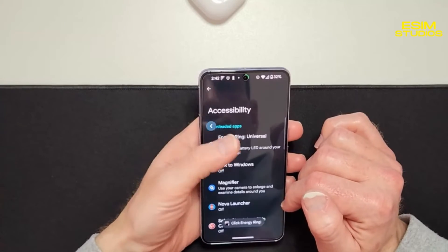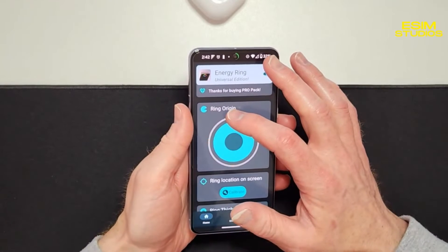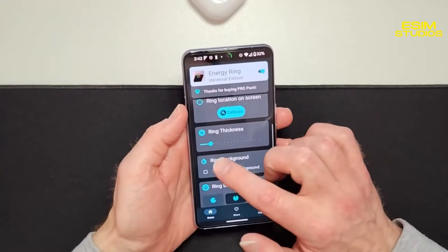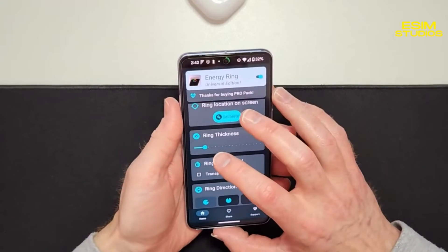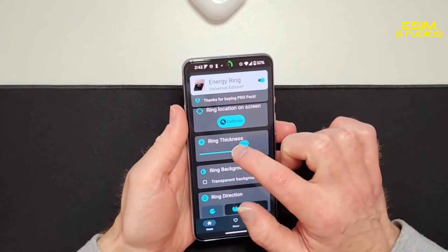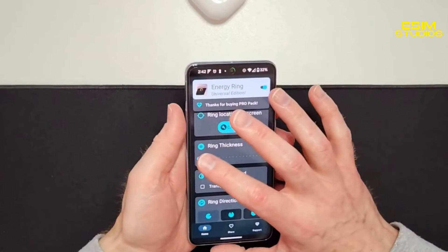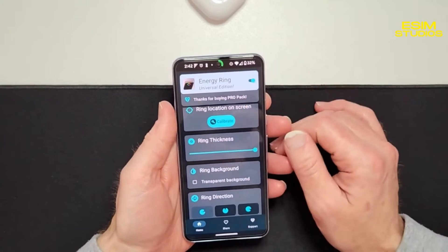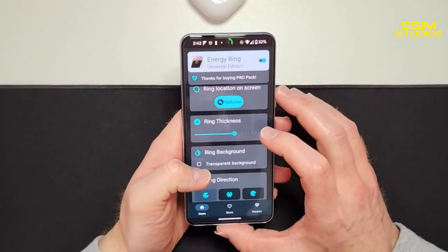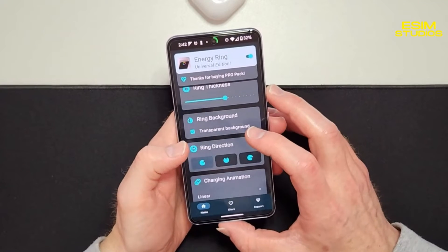After setting the ring origin where you want the zero — or 100 — to start, you can also set the ring thickness. You can make it super fat or super thin. I like mine super thin, but for this video I'll make it a little thicker so it's easier to see. Ring background I'll have mine transparent, and ring direction lets you choose clockwise or counterclockwise.